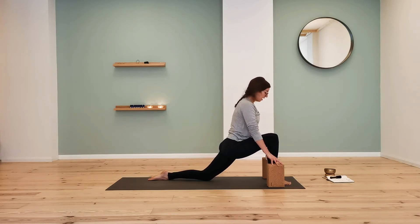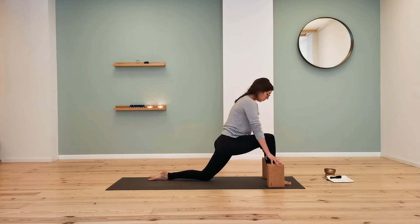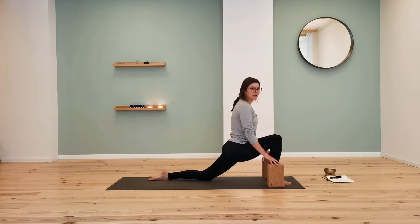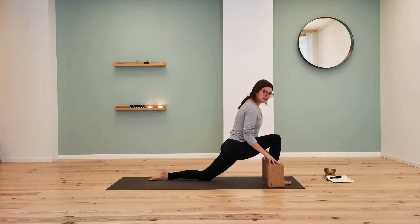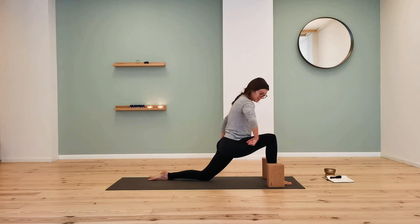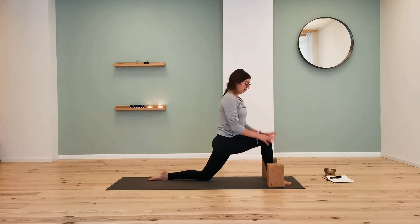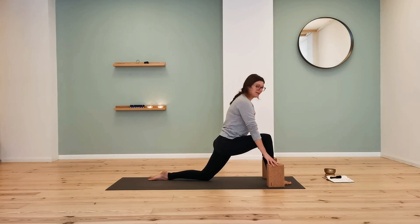Think of squeezing in instead of collapsing. Push into the front heel and imagine you're scissoring — squeezing the two hips towards each other. That might create a bit of burning through the legs. That's good.